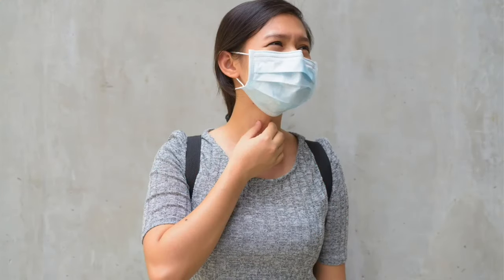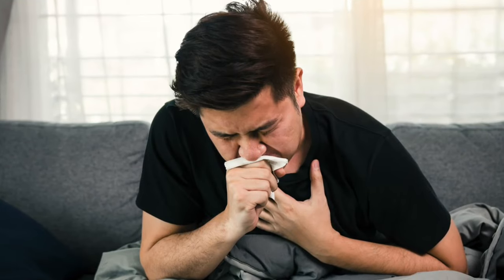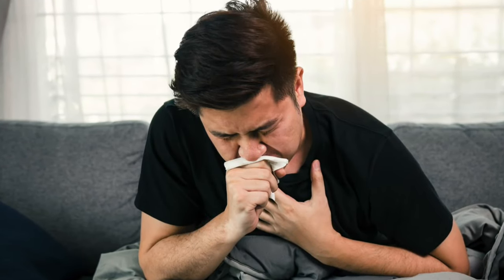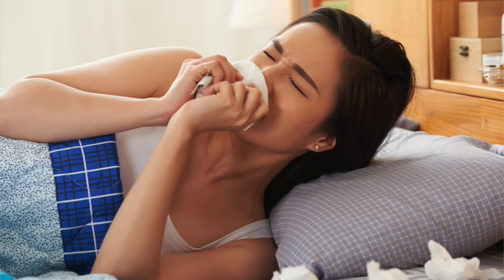Isa sa mga sakit na binabantayan natin tuwing tagulan ay ang trangkaso o flu. Madali itong nakahawa, kaya dapat alerto rin tayo sa sakit na ito. Narito ang five interesting facts about flu.